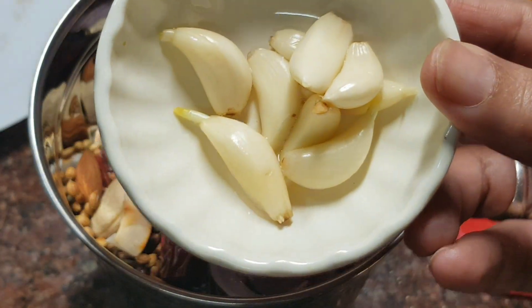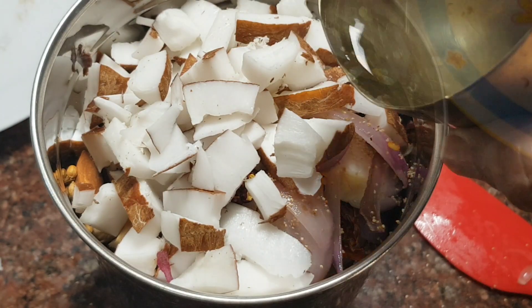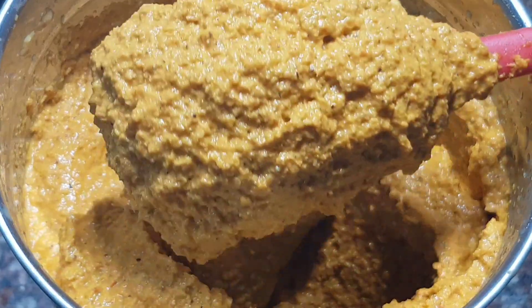Place all the cooled and roasted ingredients in a mixer grinder. Add 8 cloves of garlic and half a vati or half of a fresh coconut cut into dices. Add half a cup of water and blend it to an absolute smooth paste.